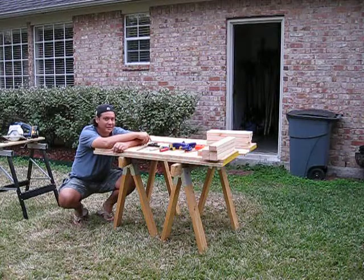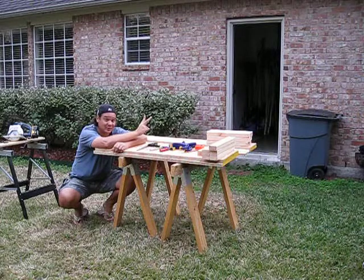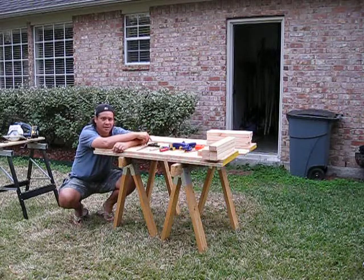Lesson number one: measure twice, cut once. And lesson number two: think about it, and draw it out if it helps. So anyway, that's what I've done.